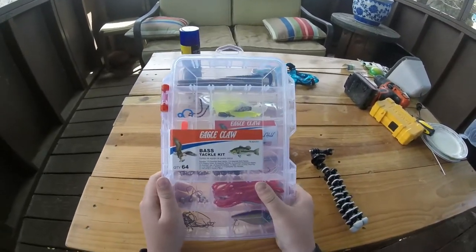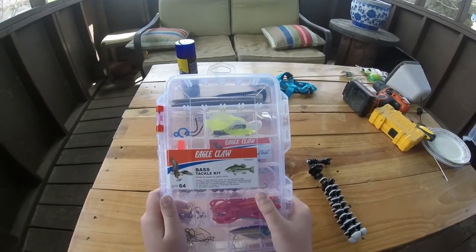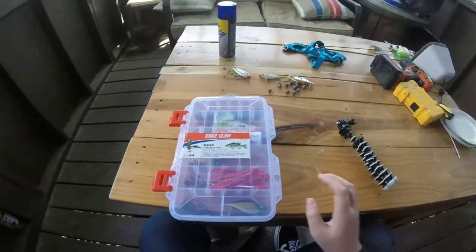What's up y'all, today I'm going to be doing a review of the Eagle Claw Bass Tackle Kit, so stay tuned. So what's up y'all, this is the review.